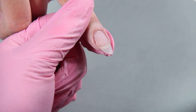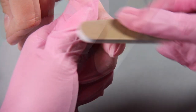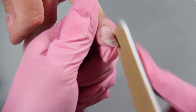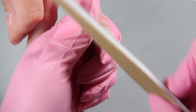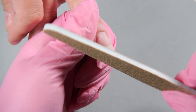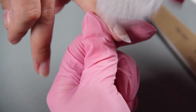Now we're taking the Lexi file and we're going to use the 100 grit side of the file. We're not using a lot of pressure — this way it's going to be easier on your arms and hands and you're going to cut through the product quickly. We're shaping the nail, taking length off, putting that nail back in balance. Dust off.